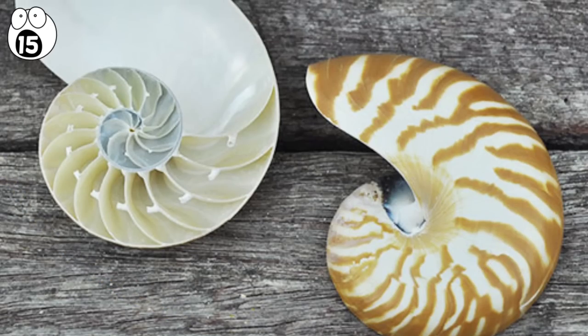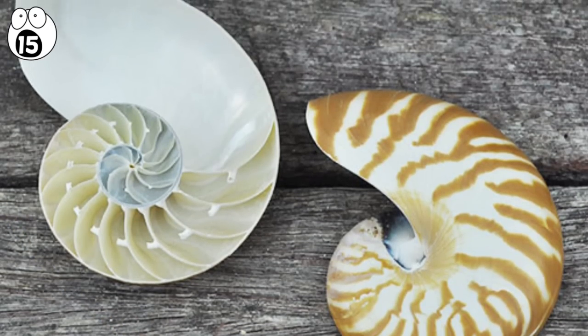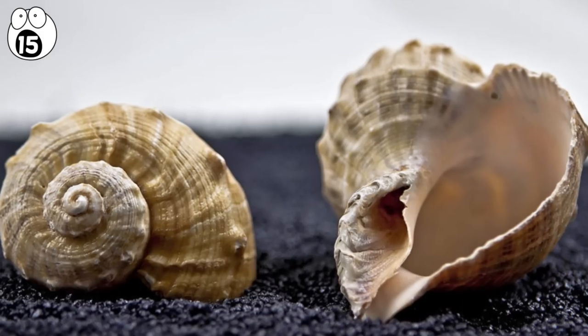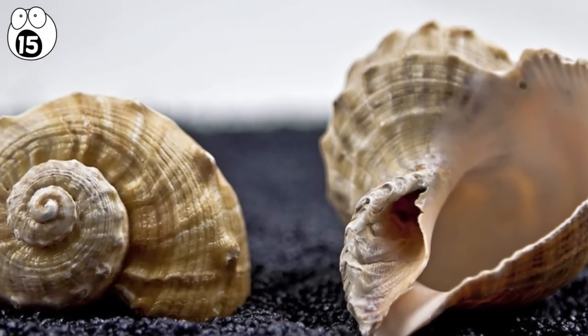Spirals with twisting interior chambers, and colorful, smooth, or knobbly exteriors. But why are they so complex? It's not easy to answer, but at some point they may have evolved these complex shells to adapt better to their environment.